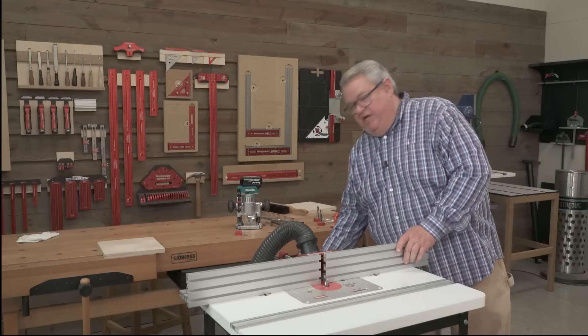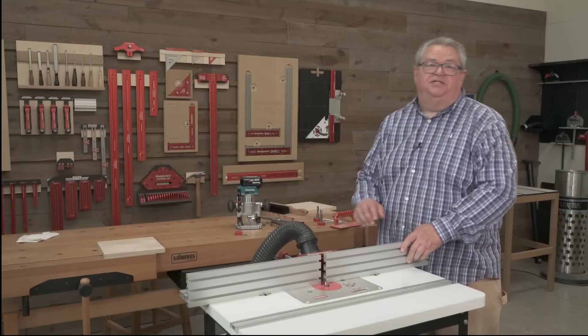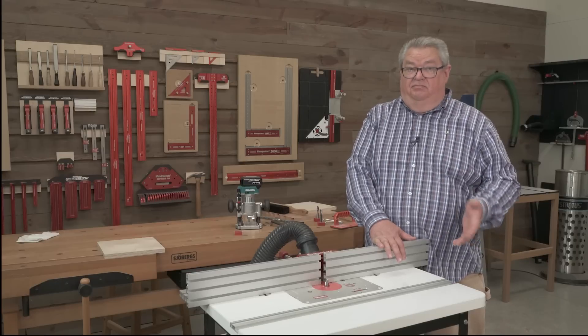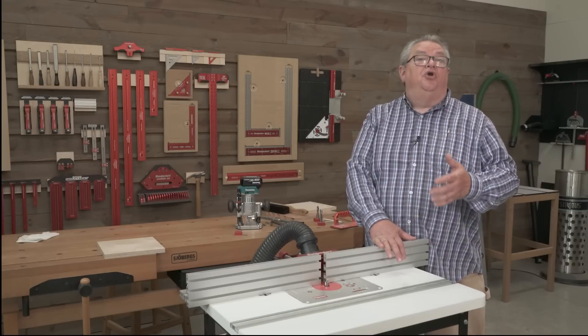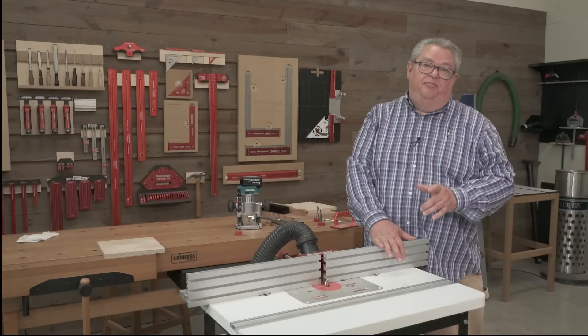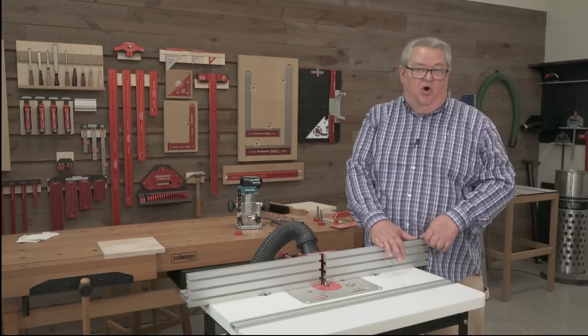Now with so many choices and so many different bits, how do you decide which one you need? Well, like we've talked about, that depends on your project and what you're doing. But let me tell you about the five bits that I use the most in my shop at home.